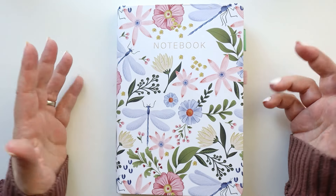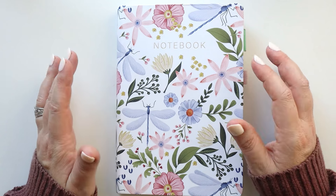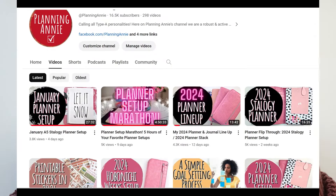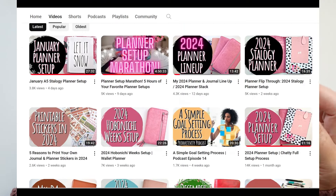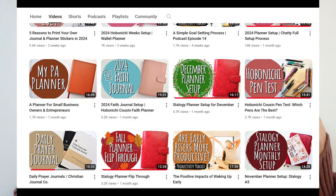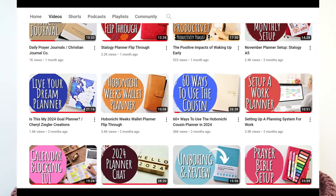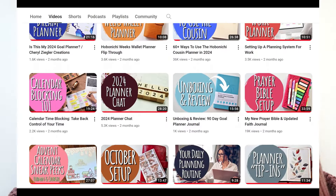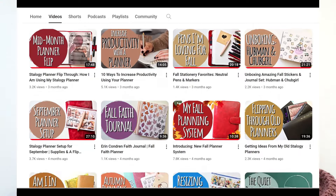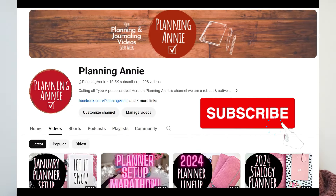Before I dive right in, I do want to say welcome to those of you who are new to Planning Annie. We are so glad you're here. Here at this channel, we are a community of planner enthusiasts. We love our planner systems, we love getting things done, we love tools that help us focus on everything we need to accomplish. We also love to be creative — we love to experiment with journaling and all the different tools that we can use as creative outlets.